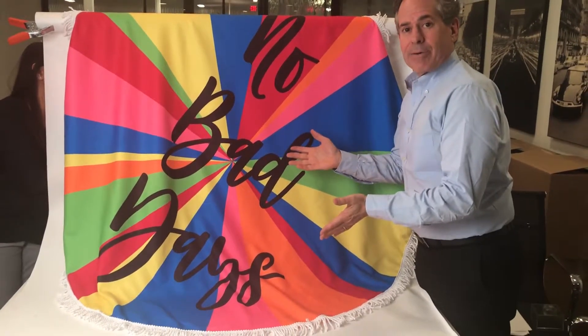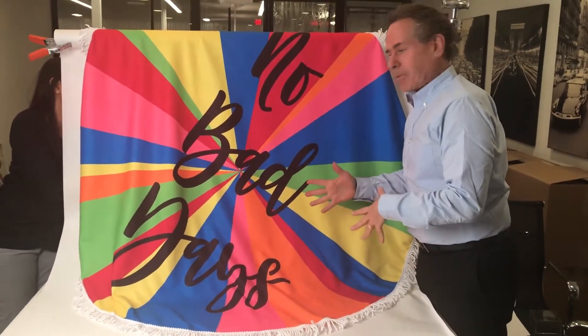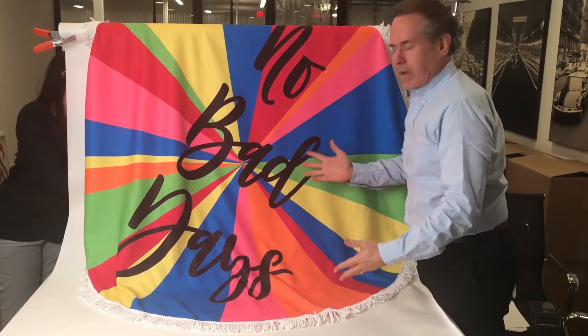This is one of our beach towels here — great beach blanket, picnic blanket. No bad days. I love the rainbow look on it.